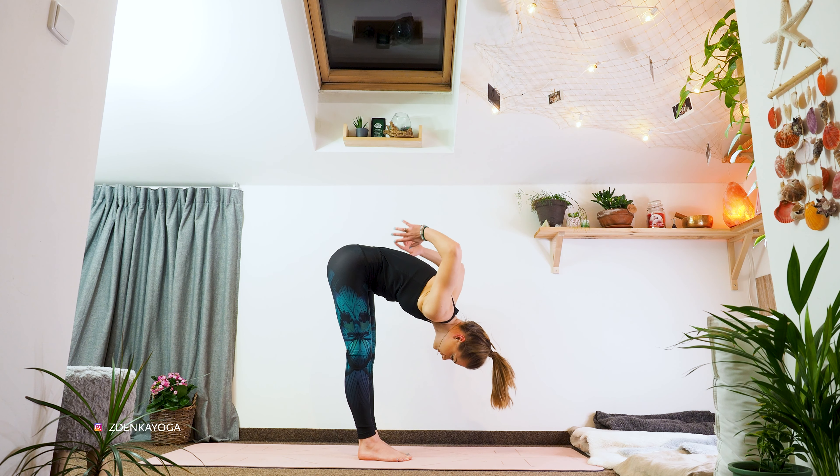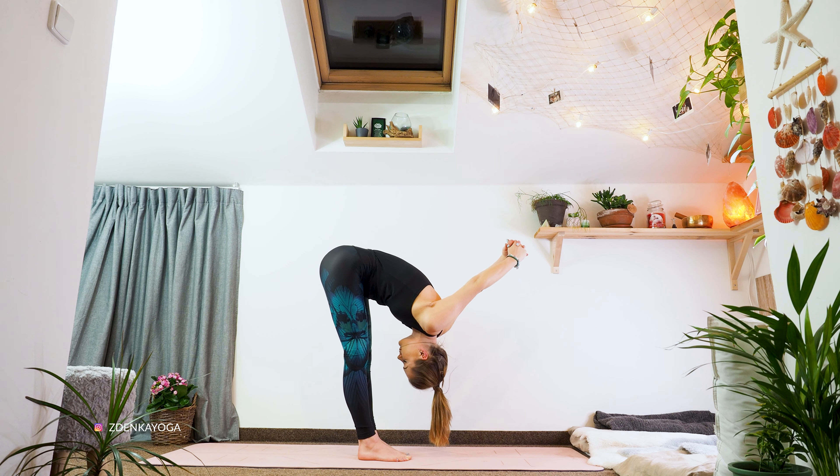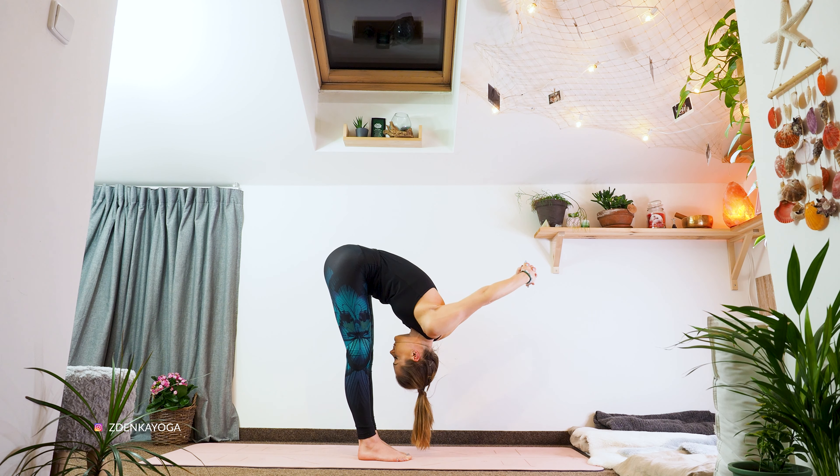Now we'll make the forward fold a bit more active, so tangle your arms behind your back. We want to throw the arms behind our head. Let's engage our belly muscles and push the belly a bit closer towards the thighs. Head is still loose.